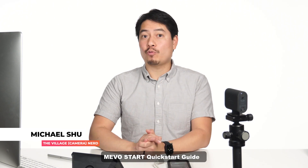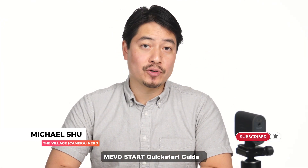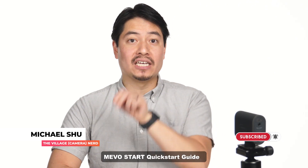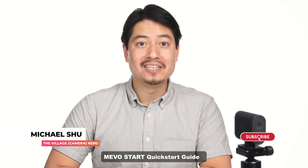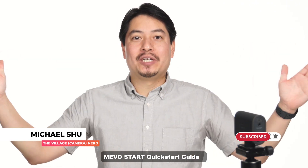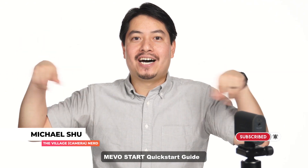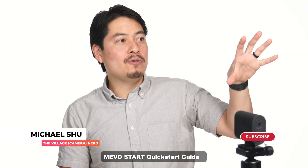Easy peasy in order to get online right away with the Mevo Start. We're going to dig deeper into more advanced settings in subsequent tutorials, so be sure to like, subscribe, and hit that notification bell to know when those come out. See you guys next time, and you can click on that subscribe button right here.